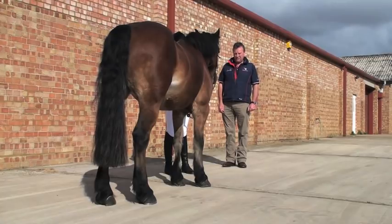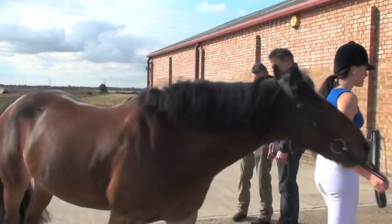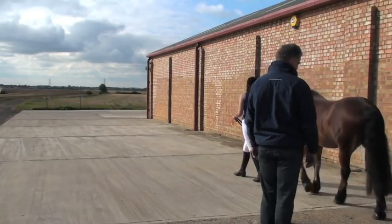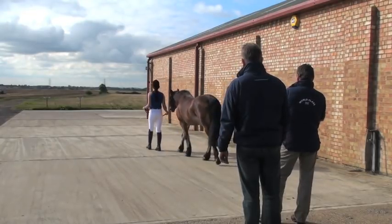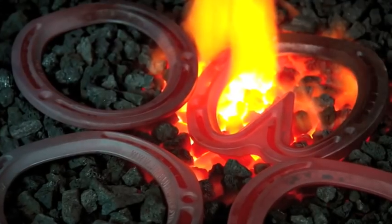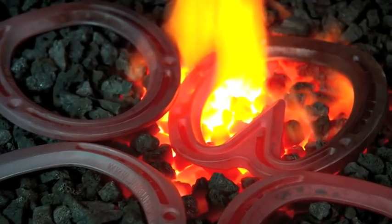Before shoeing the horse it is important to assess the horse's conformation both statically and dynamically. Following the initial assessment, an individual shoeing plan should then be considered. The full range of Jim Blurton Bar Shoes encompasses a high quality bespoke hand-forged shoe, all within the convenience of a ready-made shoe.